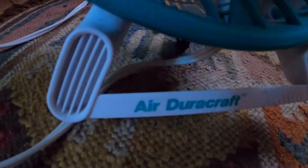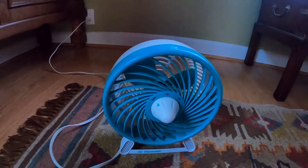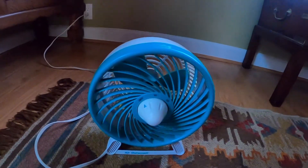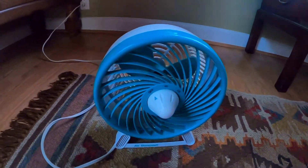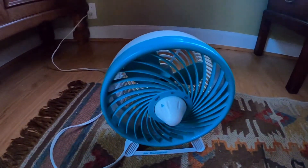There's the Air Dura Craft logo. Dura Craft was originally formed in 1988, and they originally started with the brand name Air Dura Craft. Then in 1994, I think, they switched over to just being called Dura Craft. And then in 1988, Honeywell bought out Dura Craft.